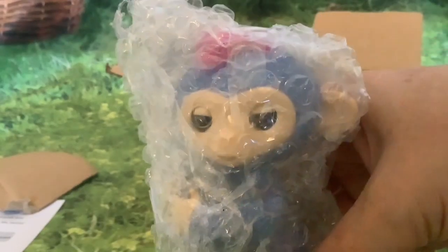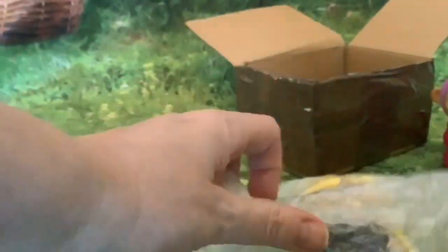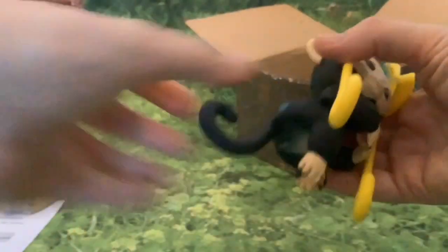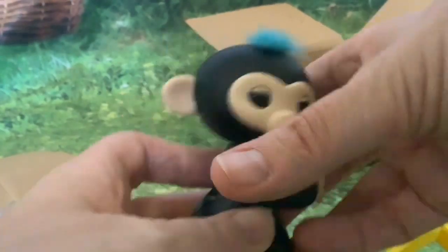So we've got one blue fingerling, one black fingerling, and a yellow swing.